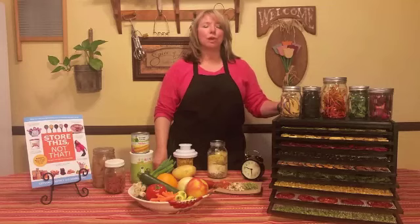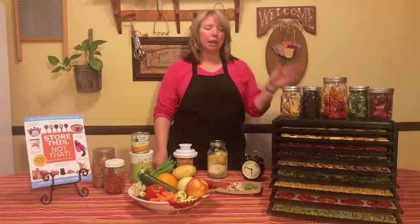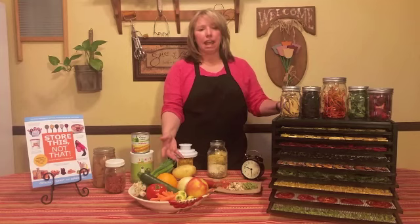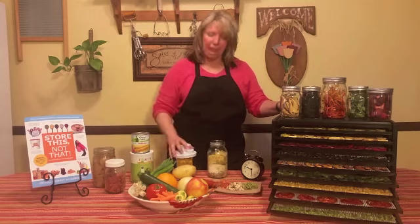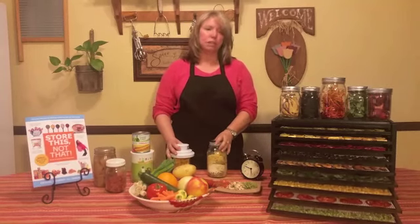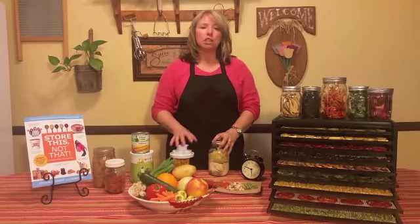Hi, my name is Debbie Kent from Store This Not That. Welcome to another one of our monthly classes where we share ideas to expand and use your food storage. This month's class is on dehydrating. Today we're going to be talking about how to choose a dehydrator, what kinds of things you can and can't dehydrate, how to store your dehydrated foods, and some ways that you can use them.